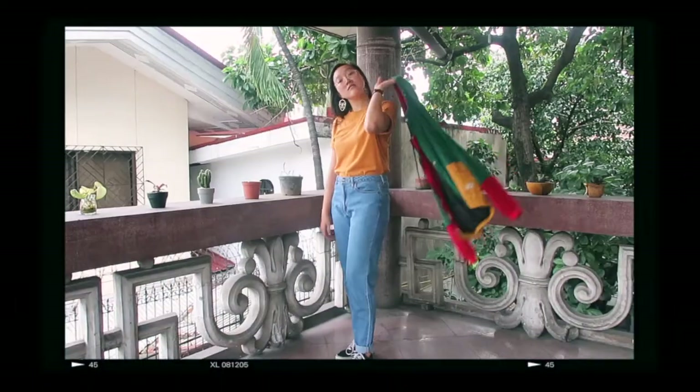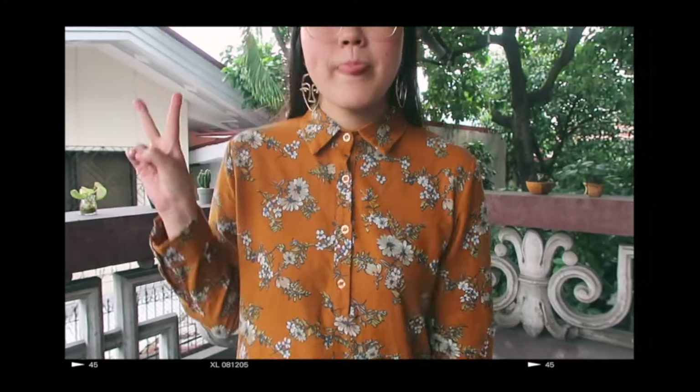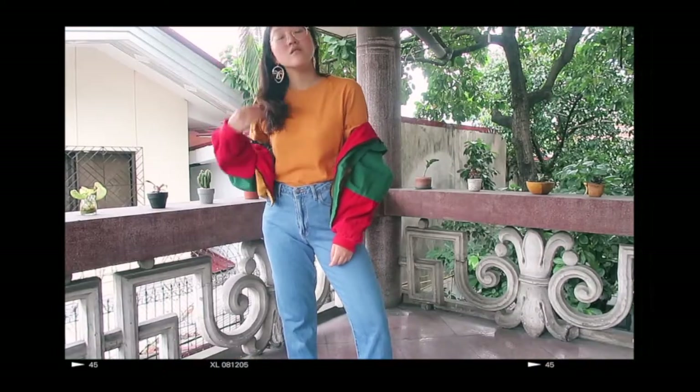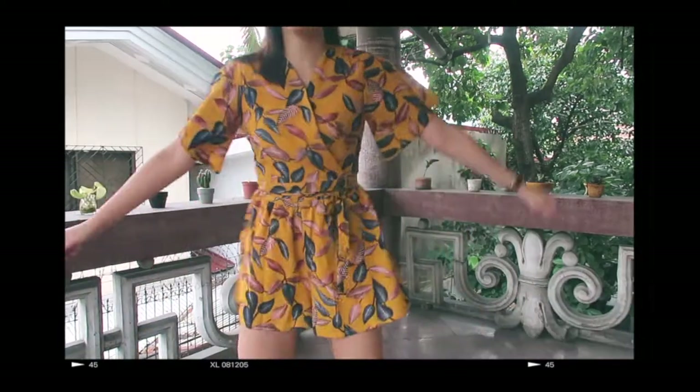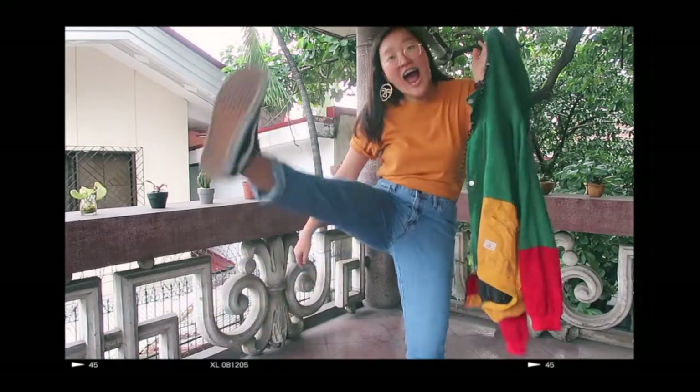Hey! Kaka here and welcome back to my channel. So for today's video, I want to share with you guys a few things that I bought through Zaful. Quite a few of my friends are asking me about where I bought my clothes and accessories, so I thought, why not make a video out of it?